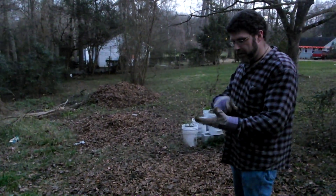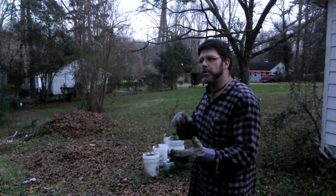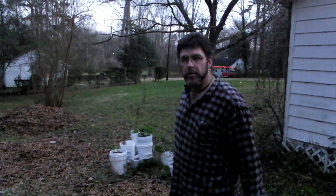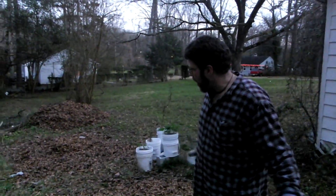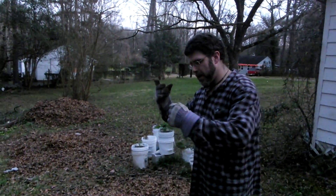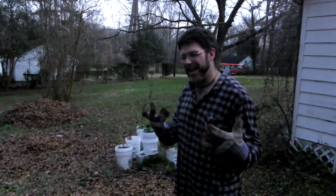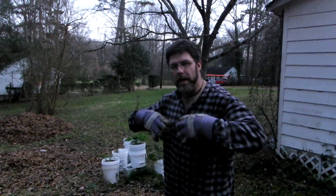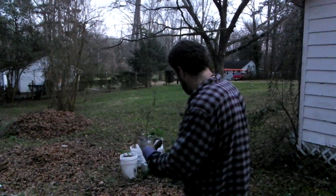I plan on growing tomatoes, okra, cucumbers, squash — your standard type vegetables. What I've done here is marked off an 8x12 plot. I've been covering it over the fall with leaves, and mulch and things like that, that will hopefully work into the soil and help replenish the nutrients.